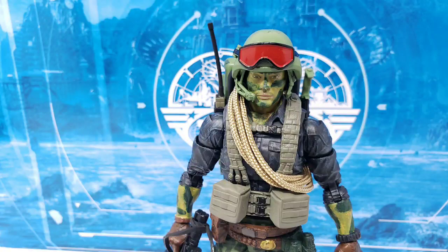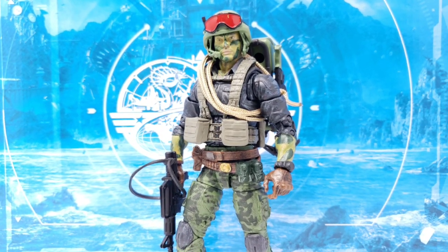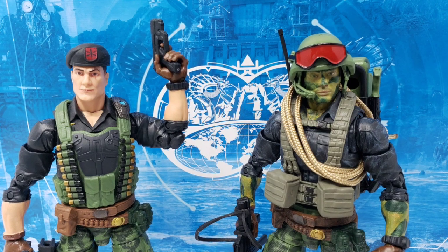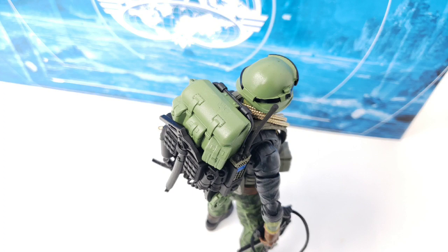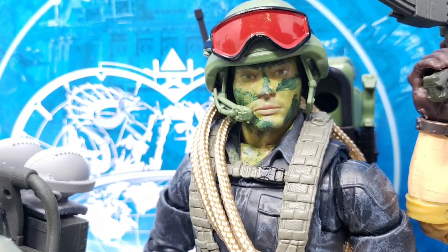Now I wouldn't call myself an expert customizer by any means, so however you as a G.I. Joe fan go about tackling a similar project — should something like this entice you at all — I'd love to hear your thoughts in the comments section regarding this. Have you got a formula in mind on how you'd like to customize this particular character? Feel free to tell me if this captures the proper feel of Hit and Run and what it should be in your opinion, if you have this in your collection.